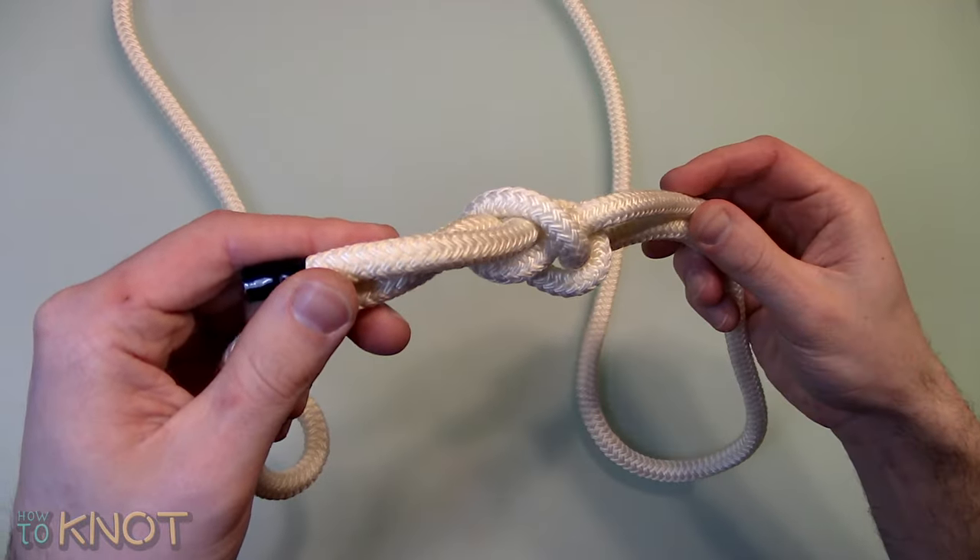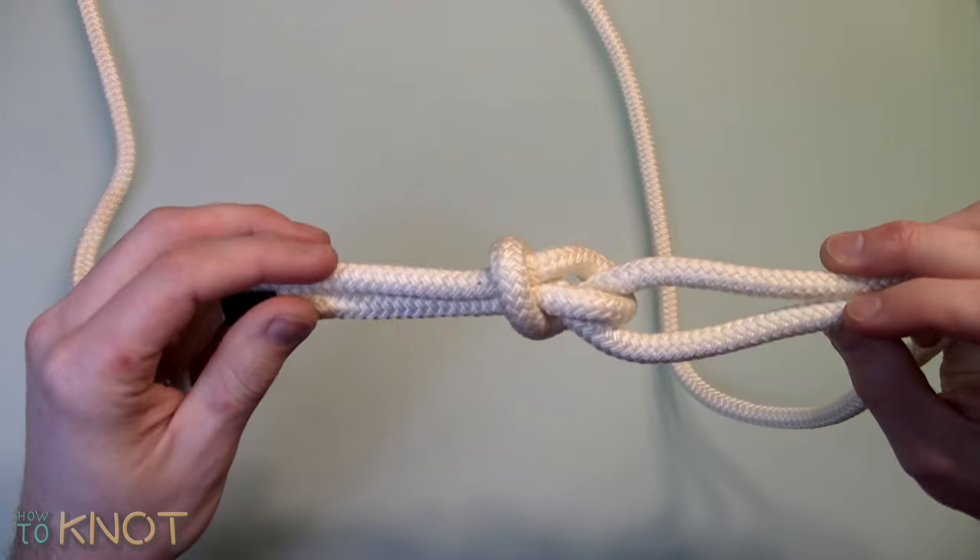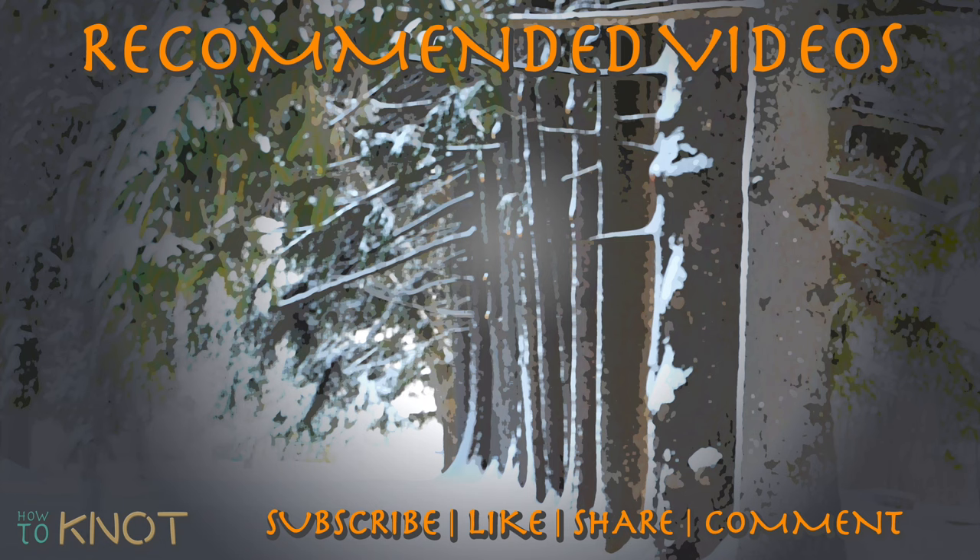This concludes the rest of my video. I hope you enjoyed it. Please be sure to hit that thumbs up button and if you'd like to see more knot tying videos, subscribe to my channel. Thank you for watching.